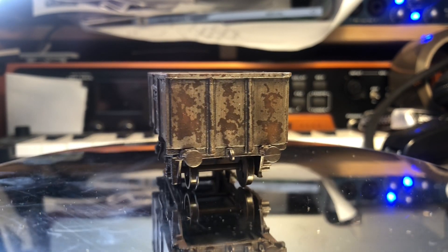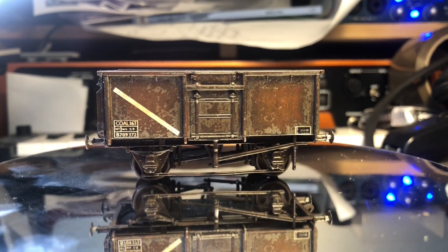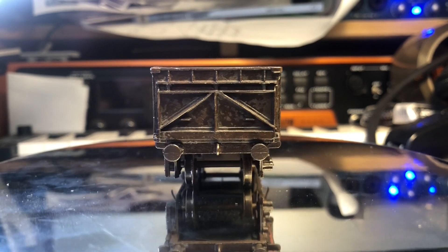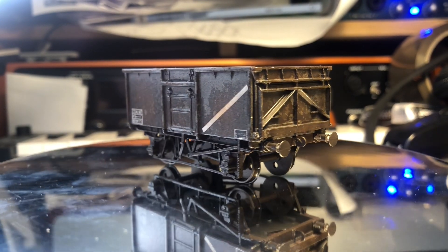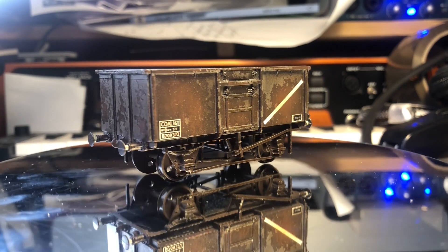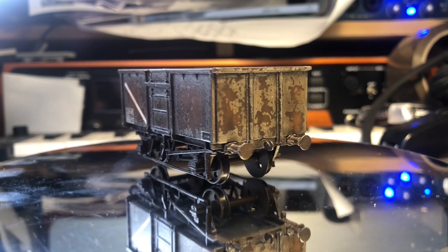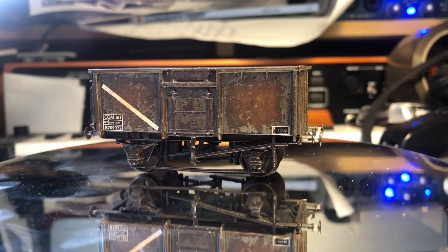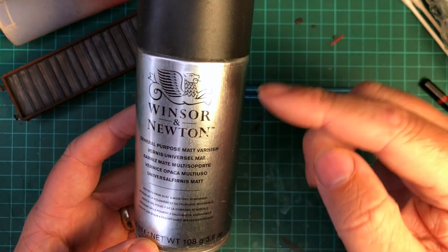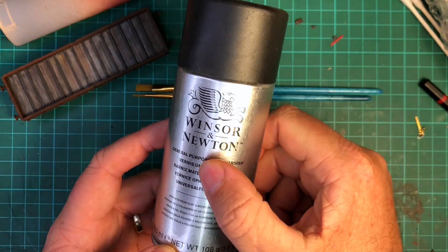Greetings and welcome to the video. In the last episode we saw me complete this Parkside Dunder 16 ton mineral wagon, and after a lot of painting and weathering I then gave it a coat of matte varnish. As you can see it turned out slightly glossy and semi-satin, and I just really wasn't happy with it. I used this Windsor & Newton matte varnish which just didn't do the job at all.